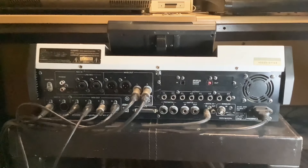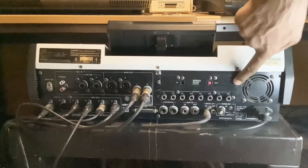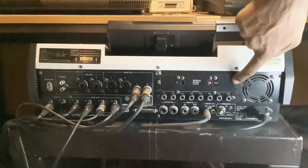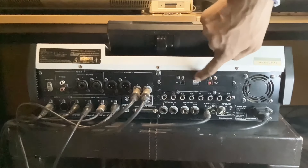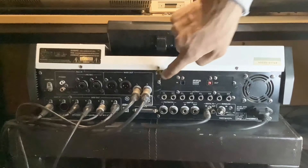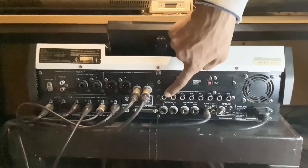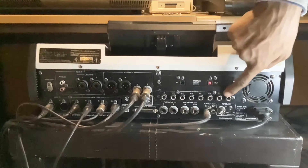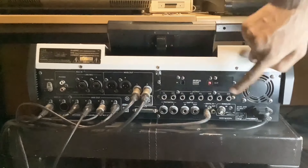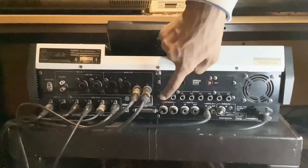Next to that you've got a SCSI output, so you can connect external SCSI disk drives to that. Then here in this slot I've got an ADAT card, so I can connect to an ADAT mixer — eight in, eight out. But you can change this over; you can put an extra eight outputs here. So I've got eight individual analog outputs right here, which is brilliant.